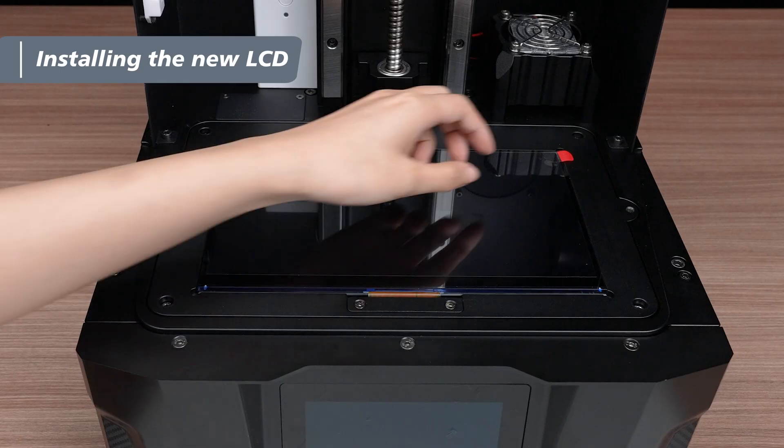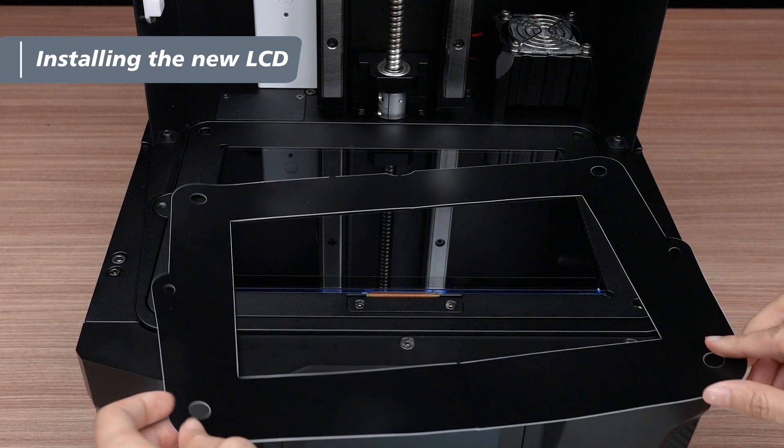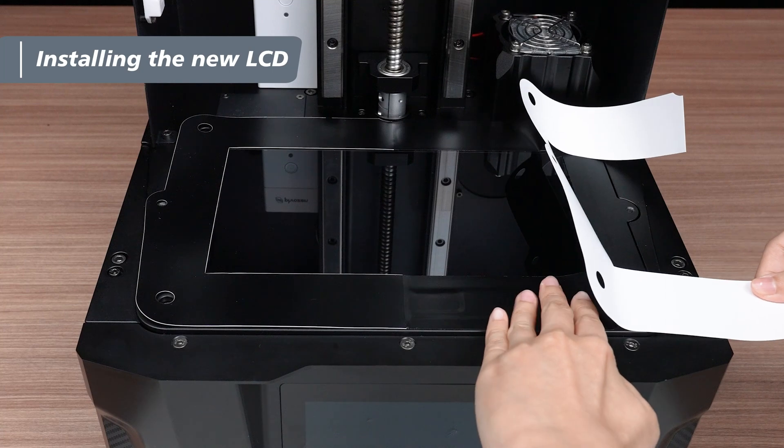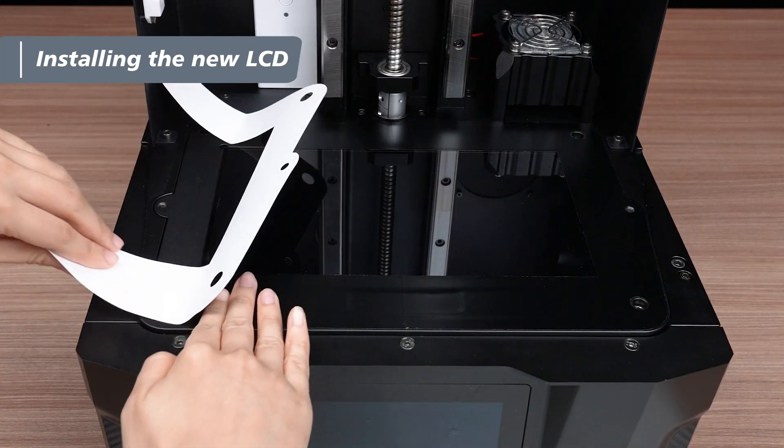Remove the temporary protective film from the top side of the LCD. Take the new Revo frame tape, remove the release liner, and apply it to the printer. Lining it up with the LCD and removing the release liner as you paste it will make the process easier.